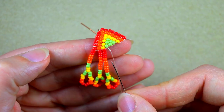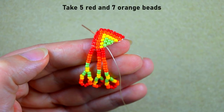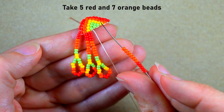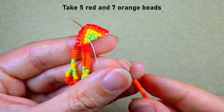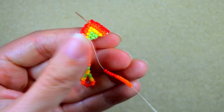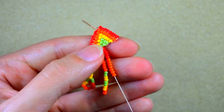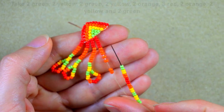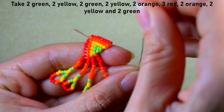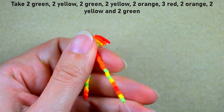Now it comes five red and seven orange. Here they are — five red, seven orange. Slide those down. And it is absolutely the same sequence. Sliding it down.